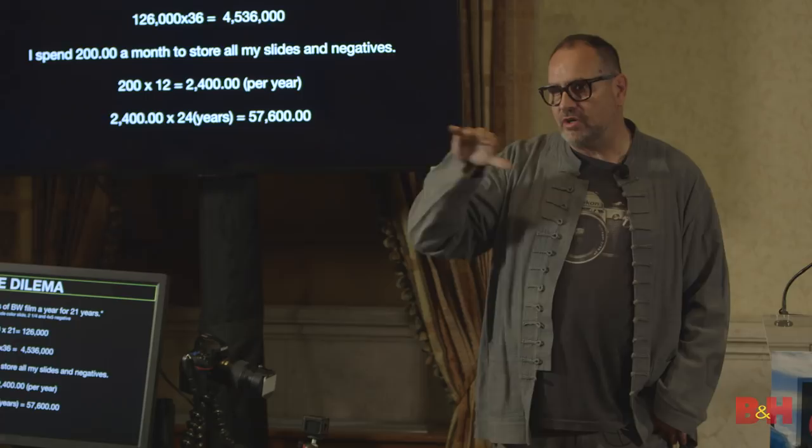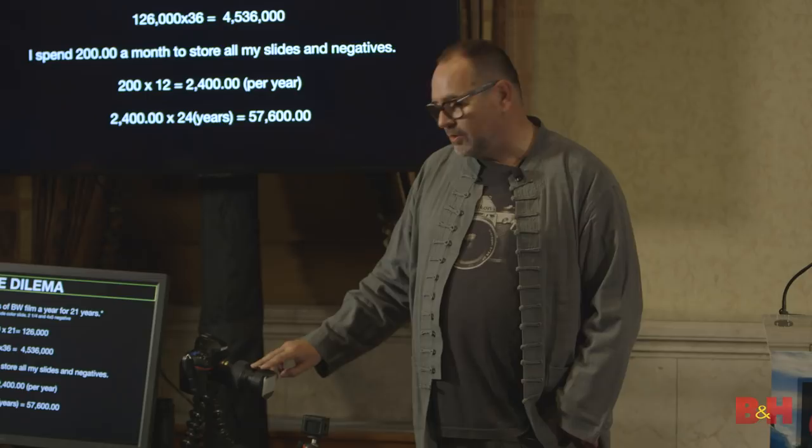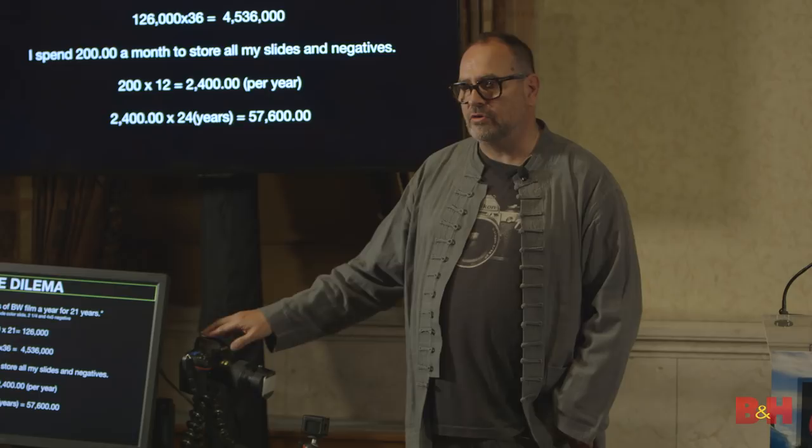When you shoot a slide on this system, it makes it into a raw file. But there is a negative mode in here that turns it into a JPEG. I'd like to have them all be raw files.